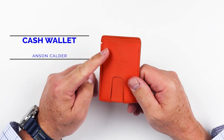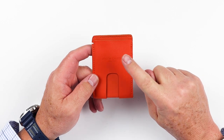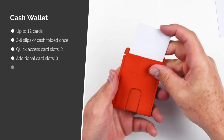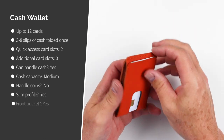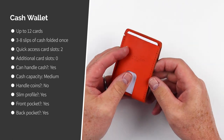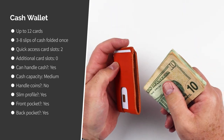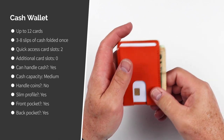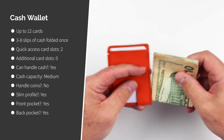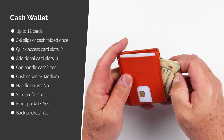Now the Cash Wallet. In the Anson Calder line, this provides more cash capacity than cards, but it still can hold up to 12 cards. It has a front card slot and a back card slot. Unlike the Cash Plus, which has no slot on the top, it has one on the side — really meant for cash. Cash folded over once fits in here and goes in almost all the way, sticking out slightly. I think this is by design, because folding cash over twice makes it really bulky and not a slim wallet.